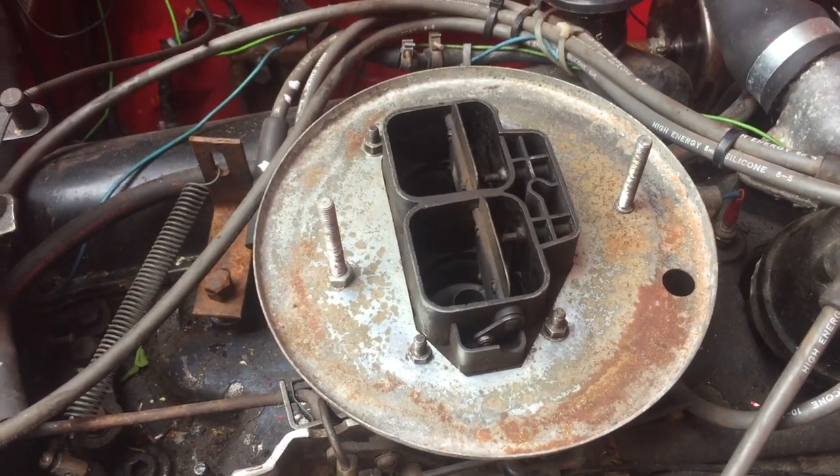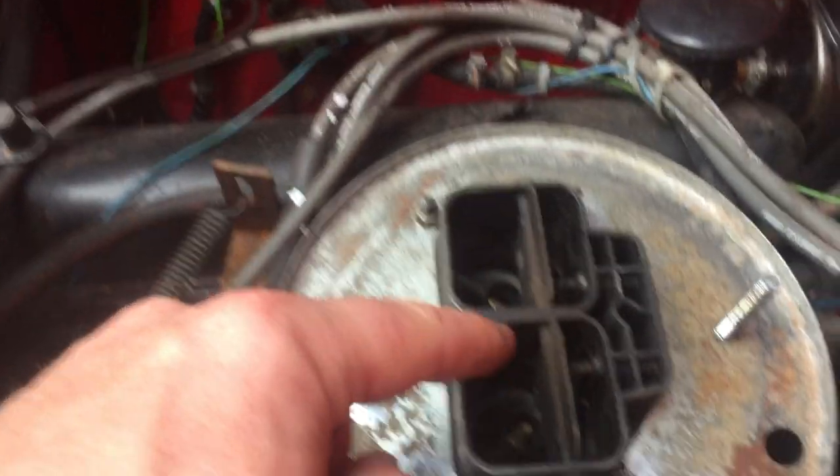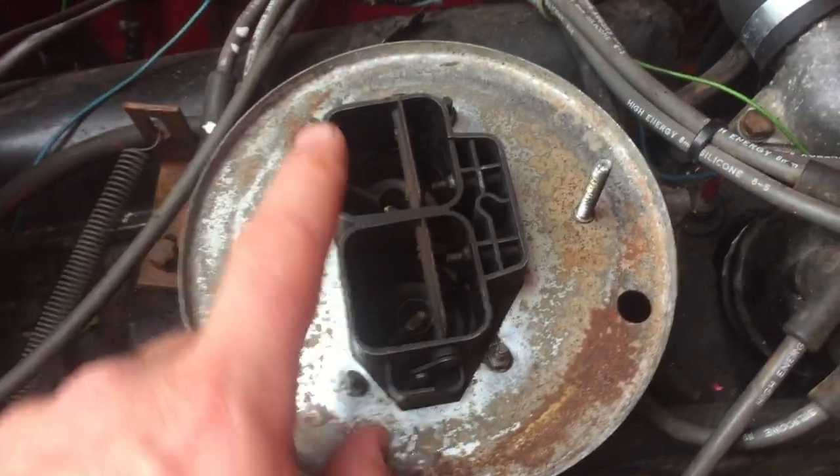The options for the pancake filter that I saw online were one and a quarter inch and one and a half inch. I don't know what that means — is that the height of it, or would that be for a single hole, which would be a diameter of one and a half or one and a quarter? In which case that's not going to work for this, is it?